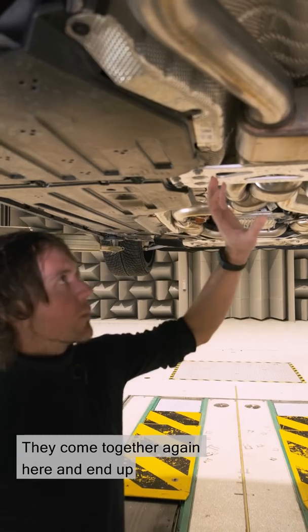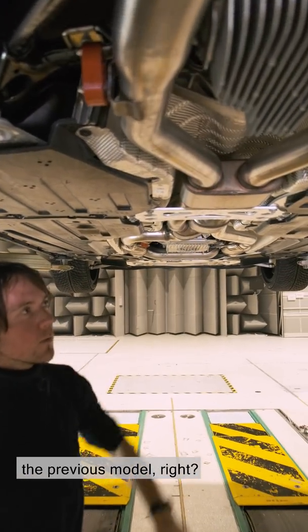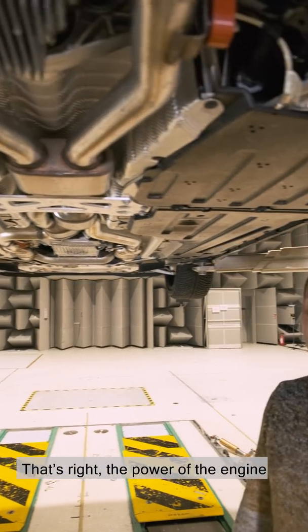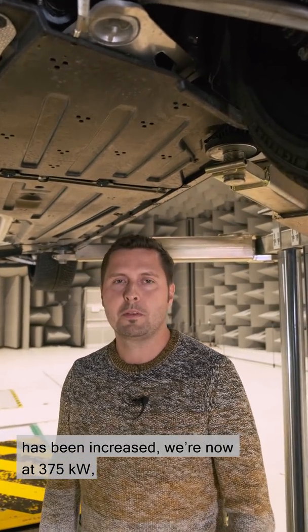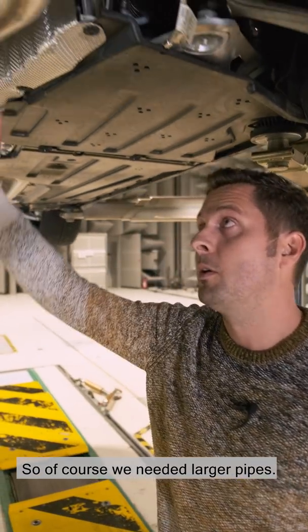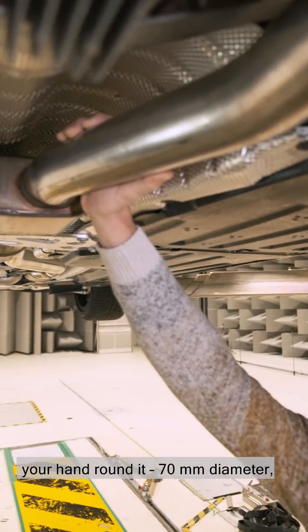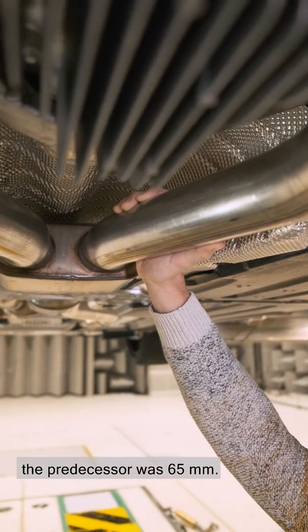They come together again here and end up in massive pipes — bigger than on the previous model. Yes, the power of the engine has been increased. We're now at 375 kilowatts, that's 510 horsepower. So of course we needed larger pipes. They're now 70 millimetres in diameter — you can see it if you put your hand round it. The predecessor was 65 millimetres.